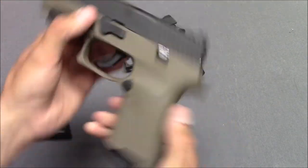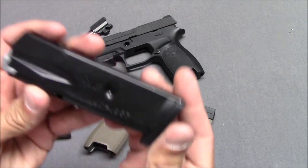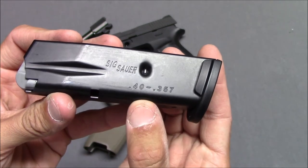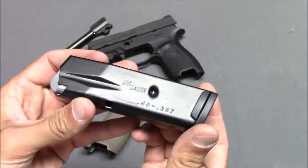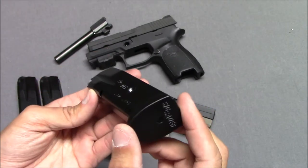This is the .357 SIG version, and these are 10-round magazines for the compact. They work for either the .40 Smith & Wesson or the .357 SIG version. Standard capacity for the compact was 12 rounds, but these are 10 rounds for New Jersey. These are identical and interchangeable with the P320.